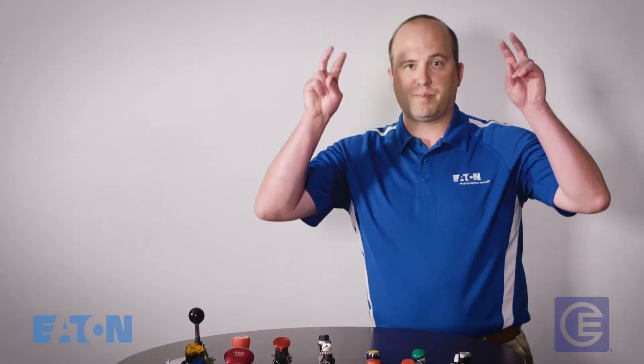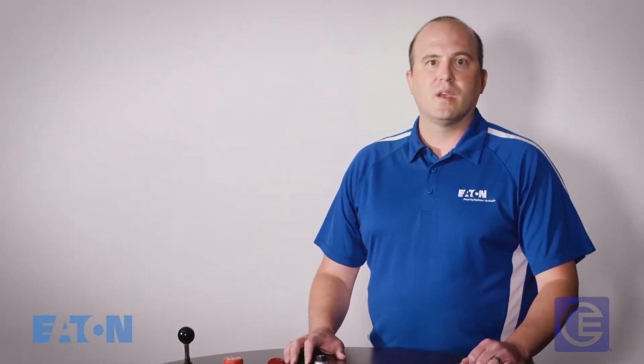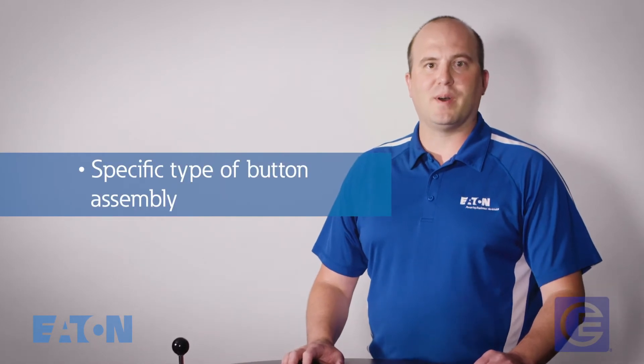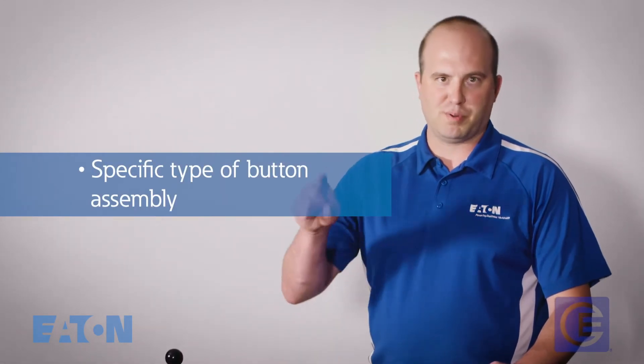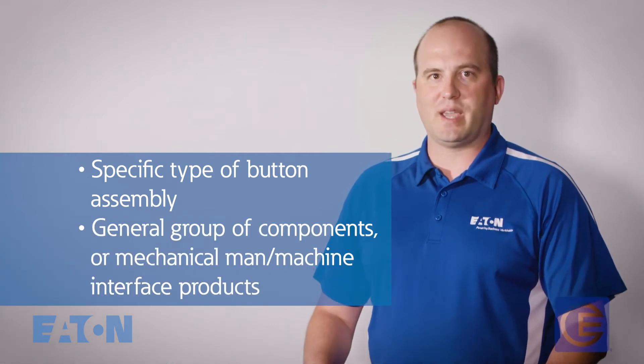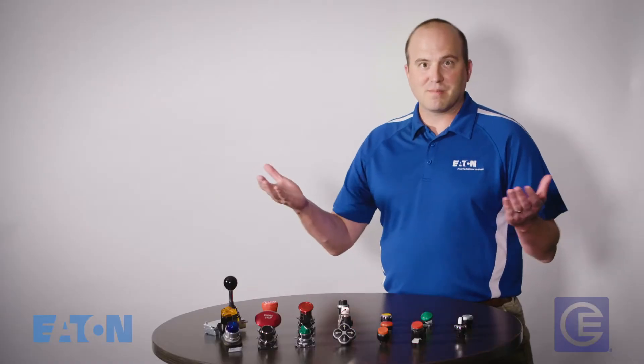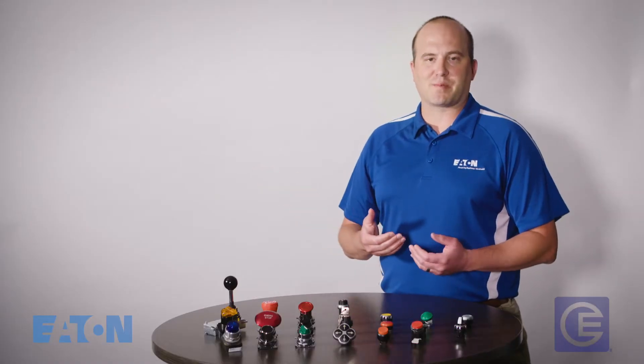The term push button is used to refer to two different things, actually. The first is a specific type of button assembly that you actually push on a panel. And the second is a general group of components in mechanical man/machine interface products, which includes indicating lights, selector switches, potentiometers, and push buttons by which people interact with the machines.